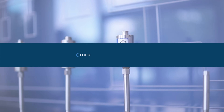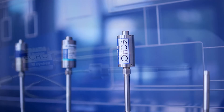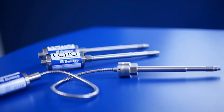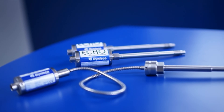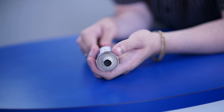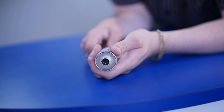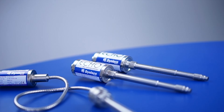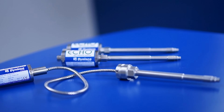The Dynisco ECHO series of melt pressure sensors is an economical answer to a need for high quality and reliable pressure transducers that provide accurate performance at an affordable price. The ECHO series is accurate to within plus or minus 0.5% combined error and is available in a variety of rigid and flexible stem lengths in both metric and imperial units. Thermocouple and RTD sensor configurations are available for real-time temperature data. Pressure range capability is between 1,500 PSI and 15,000 PSI. Additionally, the ECHO series is now available with NA-K alternative fill for less demanding applications.